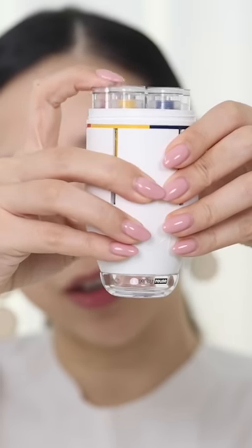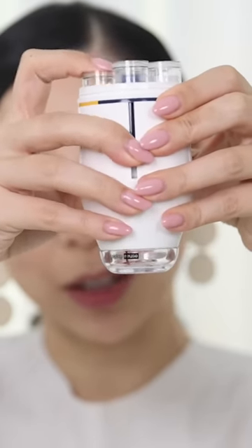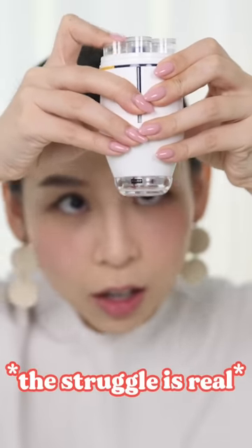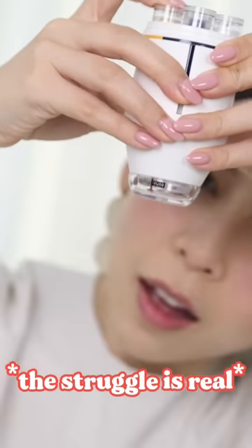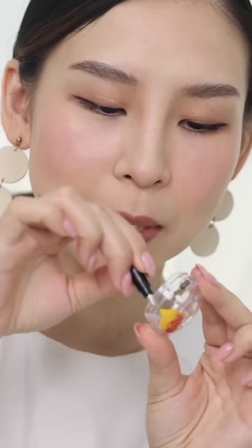To dispense the color, I just press down on the cartridge. One pump red and maybe three pumps yellow, if it decides to come out. Here we go. Now I'm going to mix these colors up. Mix, mix, mix, mix, mix, mix.